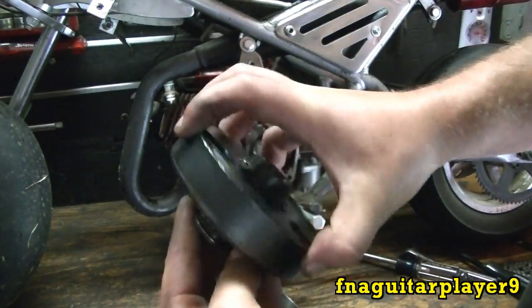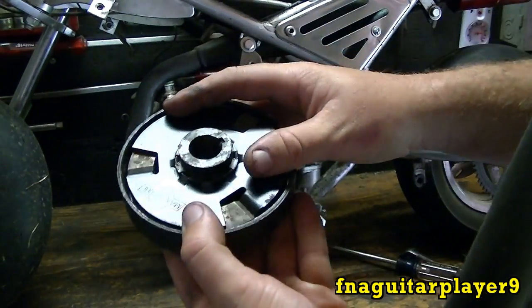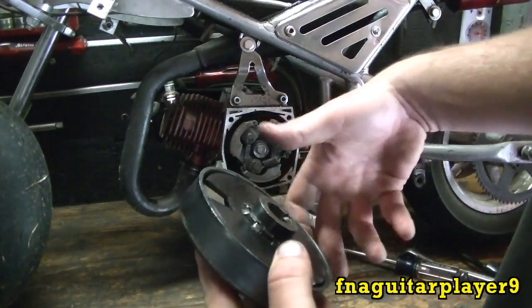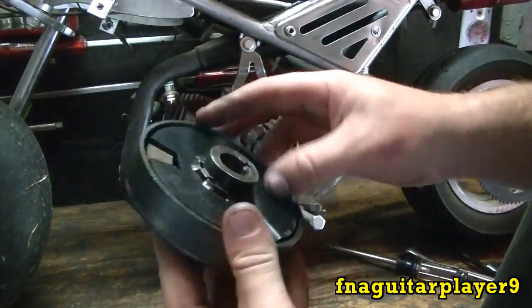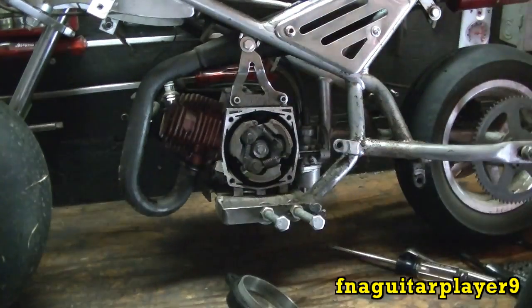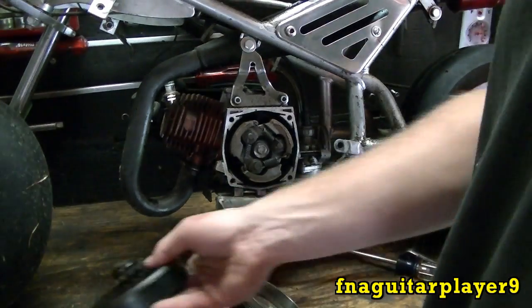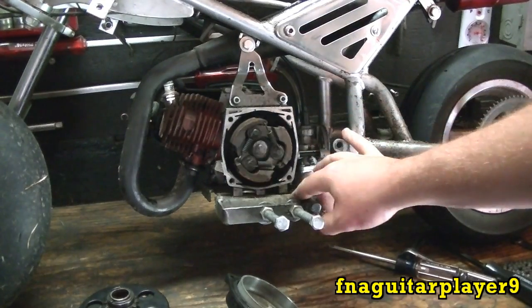Weed eaters and chainsaws have basically the same thing inside. You notice when you're idling your trimmer, the head doesn't turn until you give it throttle — that's a centrifugal clutch working. Same thing with chippers — a lot of chippers have that. When you start it, you can start it easy, then when you give it throttle it engages the chipper. They're simple and reliable.